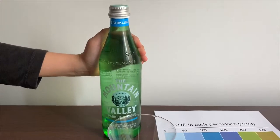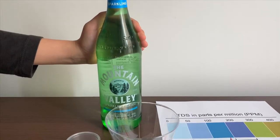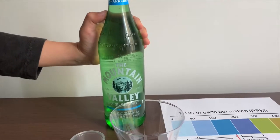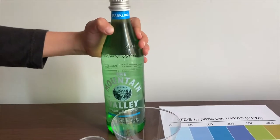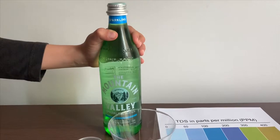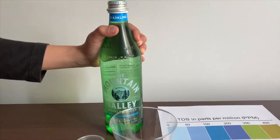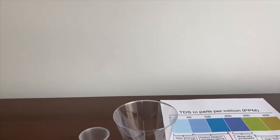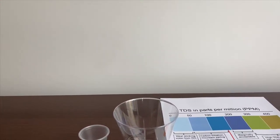This is Milton Valley's spring water. It's sparkling water and it's sourced from Arkansas. Remember we tested the still version of this? Its TDS was 189 and its pH was 8.5. Let's see how this compares. It costs $1.49.